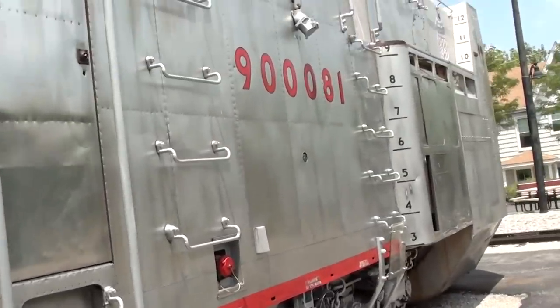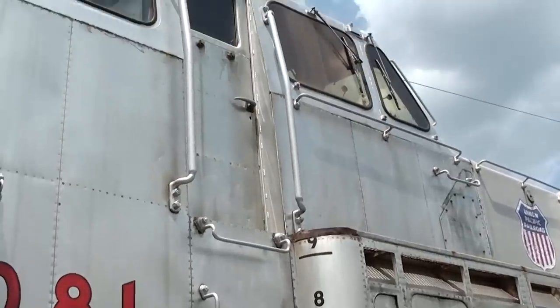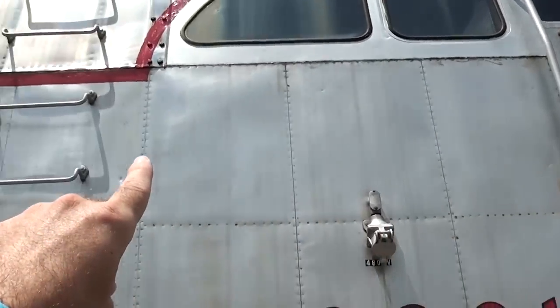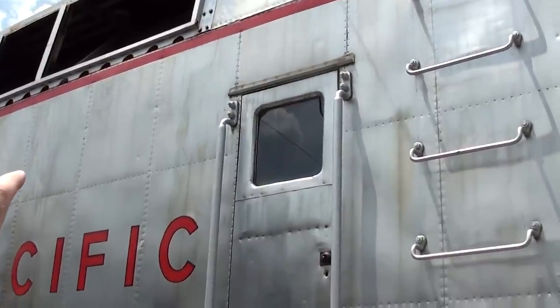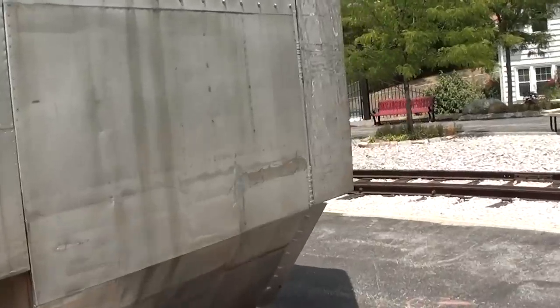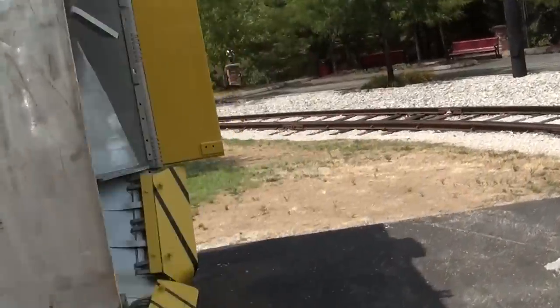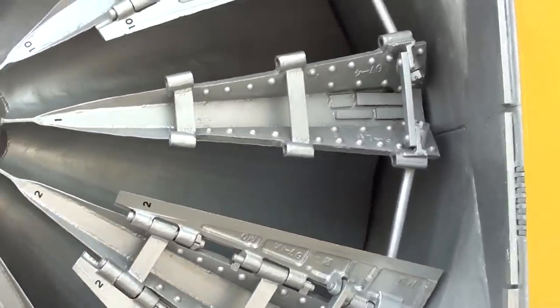In my previous videos, if you look back, I actually have a tour of the inside where we walked up into the cabin, checked out all the controls, and then walked down through the back and took a look at that giant diesel engine back there - that thing is about as big as a room in your house. Very impressive. I'll go ahead and give you a look at the other side while we're here.